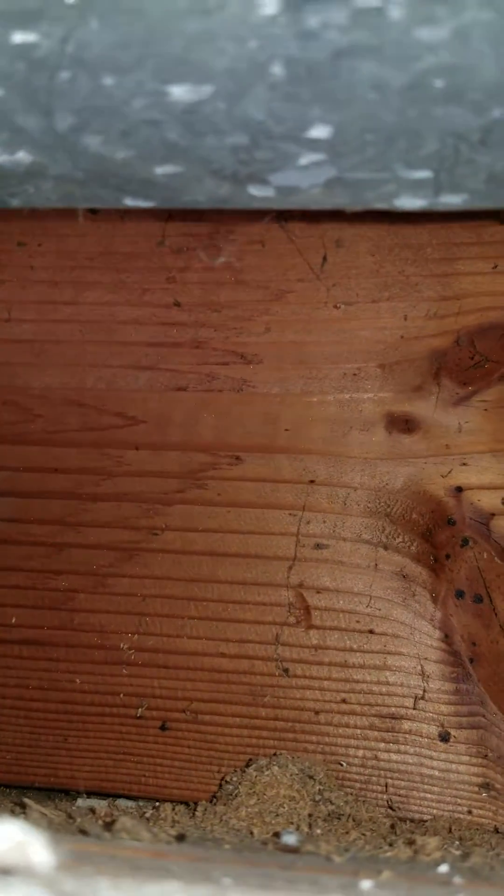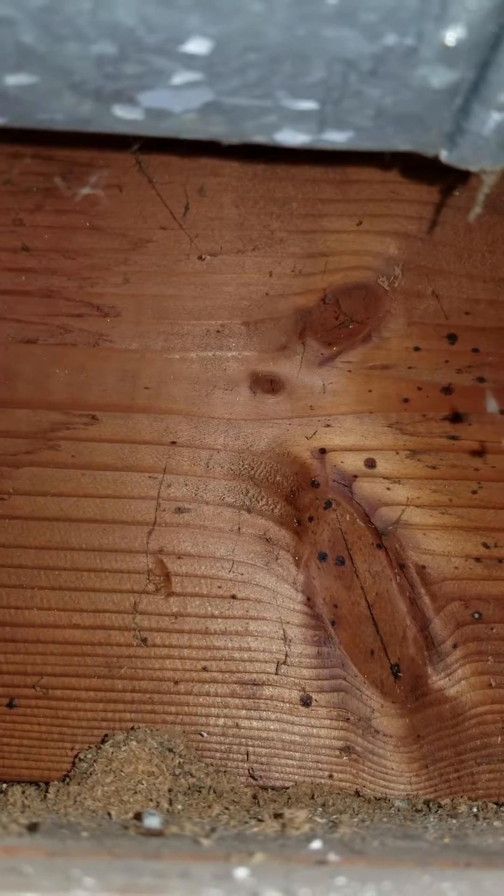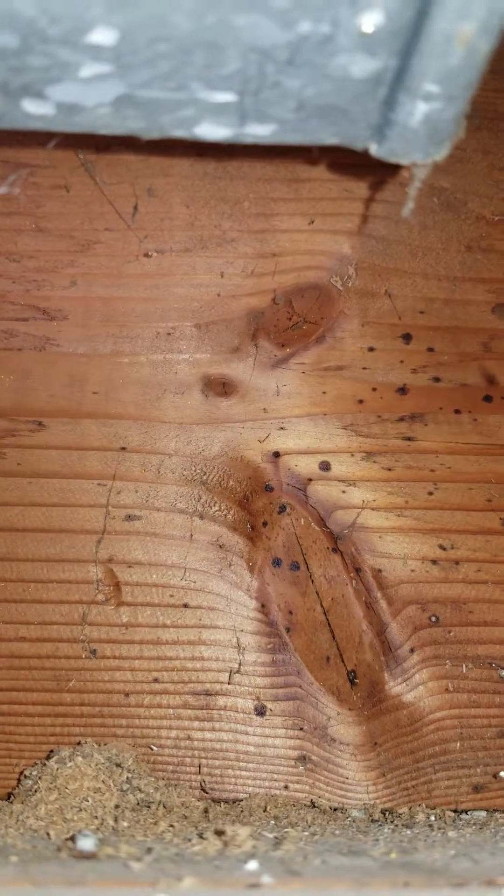Food plus water typically can lead to issues with biological growths — fungus, molds, things like that. And we've been trained to identify mold as an issue that we would call on a home inspection for further investigation. You can see some black spots here.